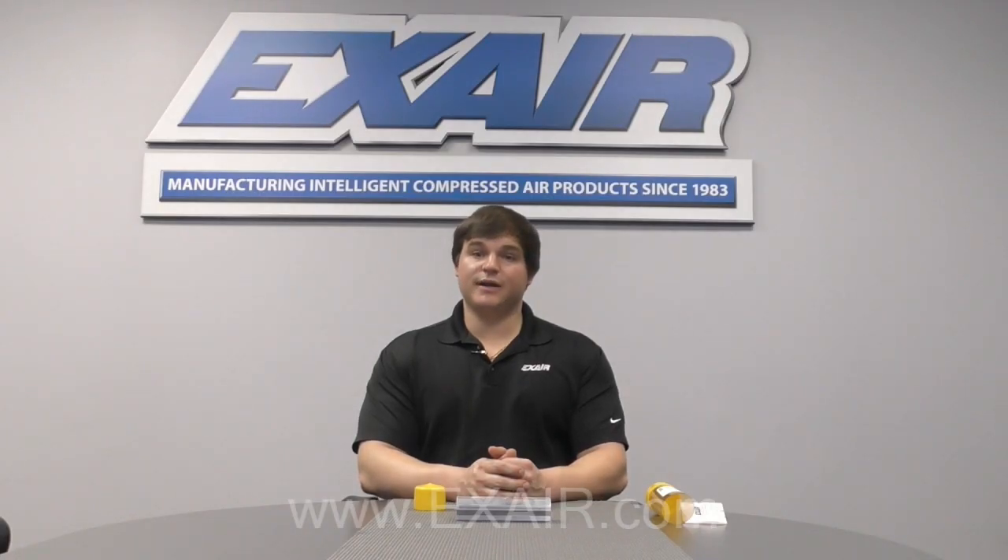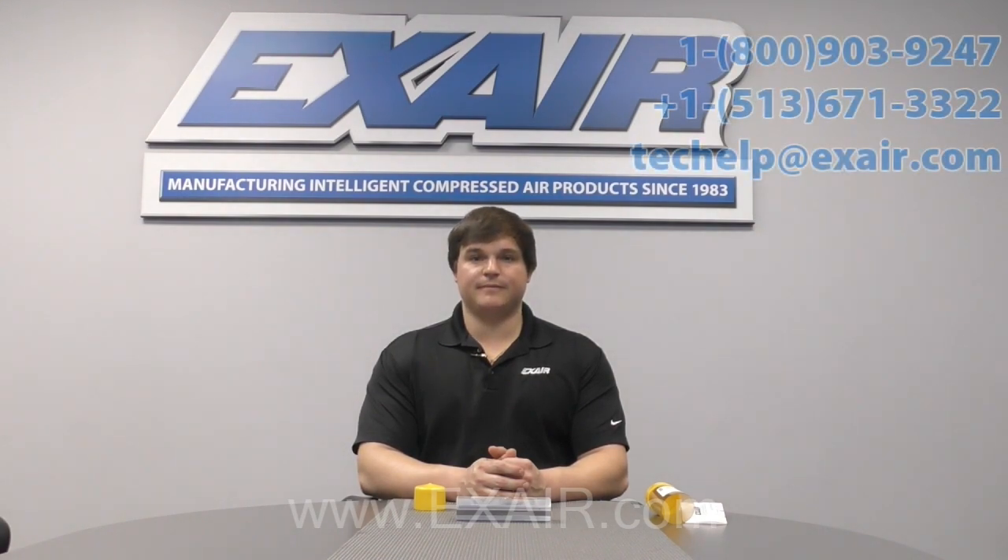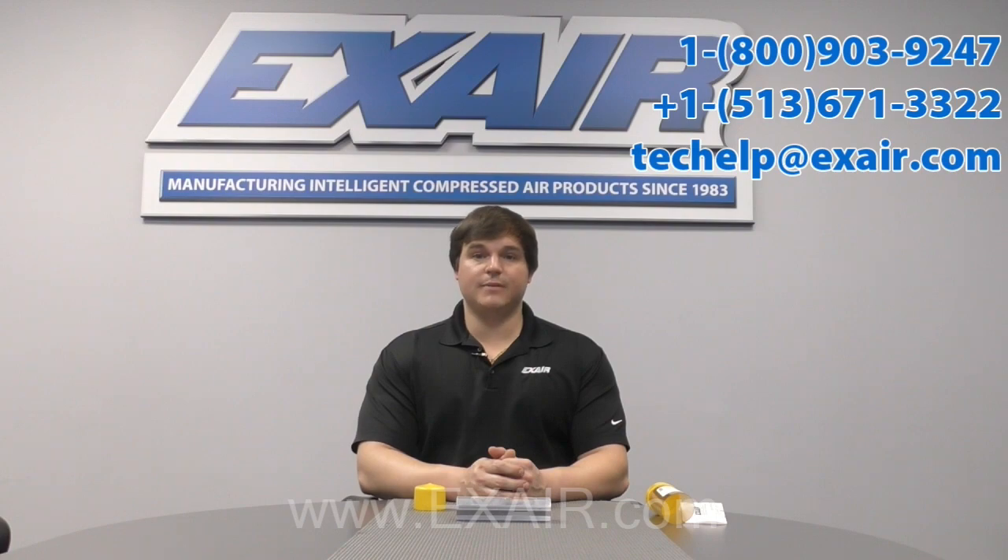In addition to the Super Air Knives discussed in this video, we also offer a line of standard and full flow air knives. Check out the website for more information on the various sizes we offer for each of those models. If you'd like some more help getting started, don't hesitate to contact an application engineer today. We are available via phone, email, and chat Monday through Friday from 7 a.m. to 4 p.m. Eastern Time. Thank you for watching.